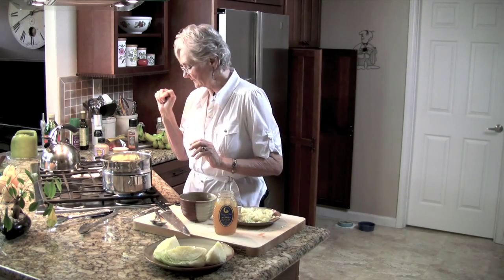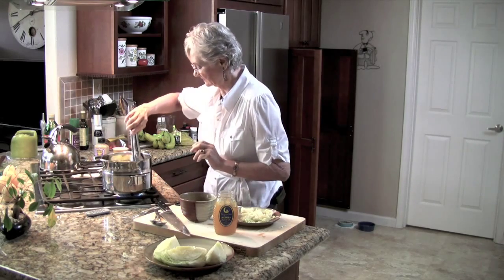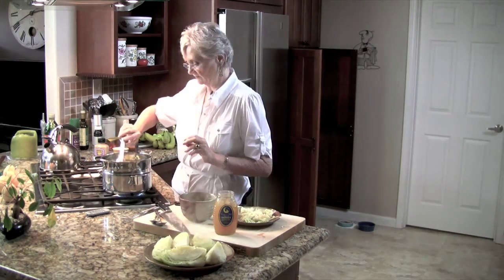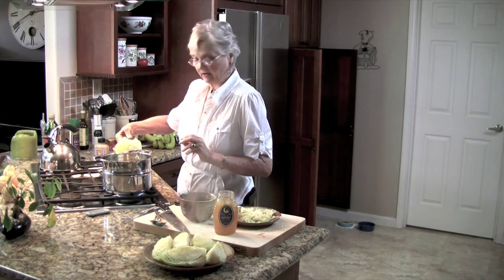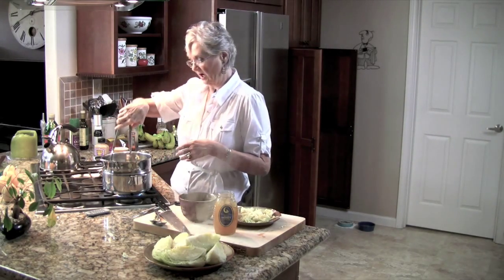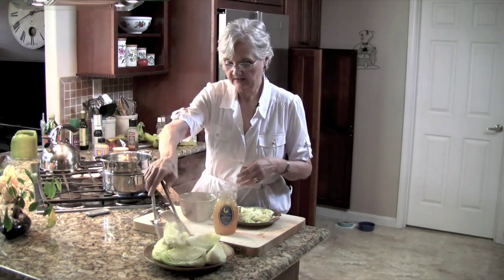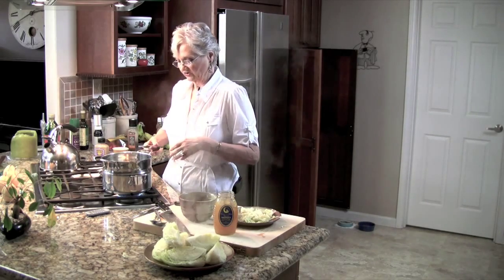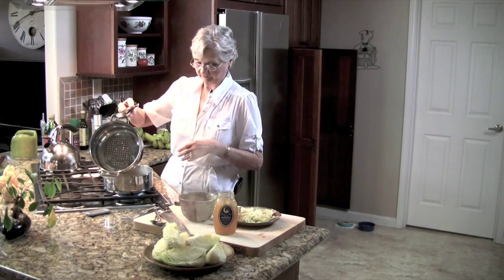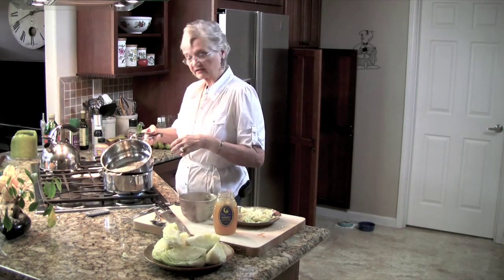My second head of cabbage is done. Just beautiful. I love this steamer — in case you want to know, it's All-Clad. It has a nice insert and you get to use the bottom as a saucepan.